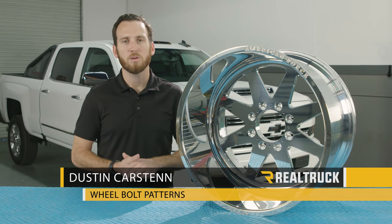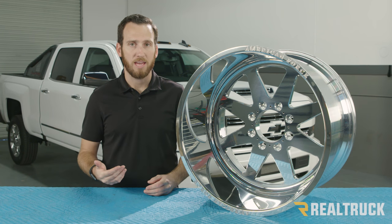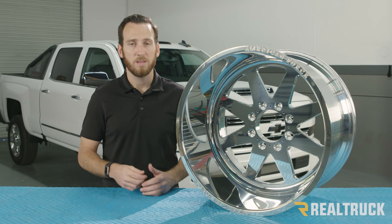Hey guys, it's Dustin with Real Truck, and today we're going to talk a little about bolt patterns. Bolt patterns are the amount of lugs you have and the diameter of the circle that they're mounted on.